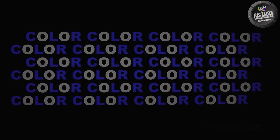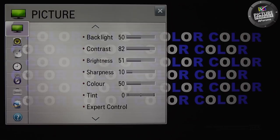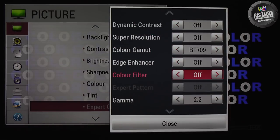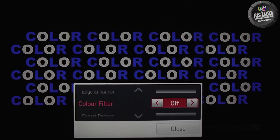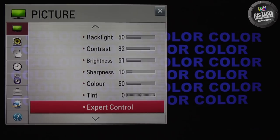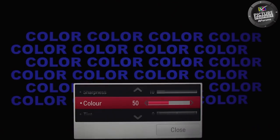These are the steps to follow. Select your chosen test pattern, and then find the colour filter option and set it to blue. On doing this, you will notice that the blue and white areas of the pattern are now both blue. If there is a slight difference between the blue areas, adjust the colour control until they look the same. This should only require a couple of steps in either direction with the control.